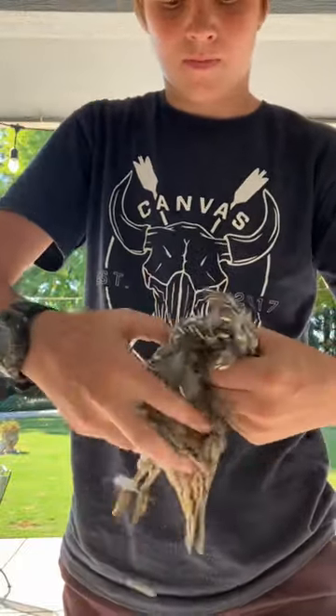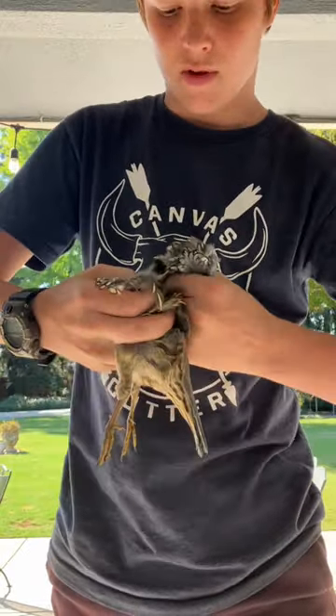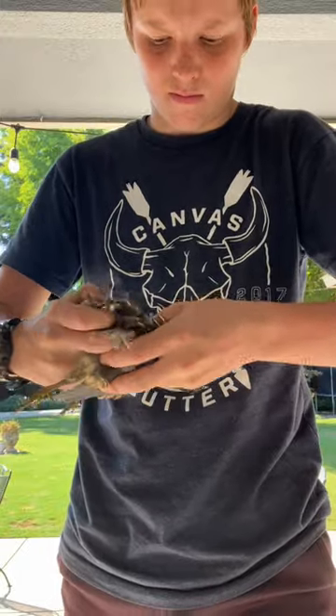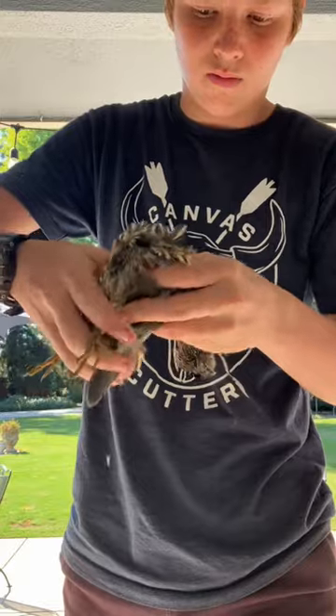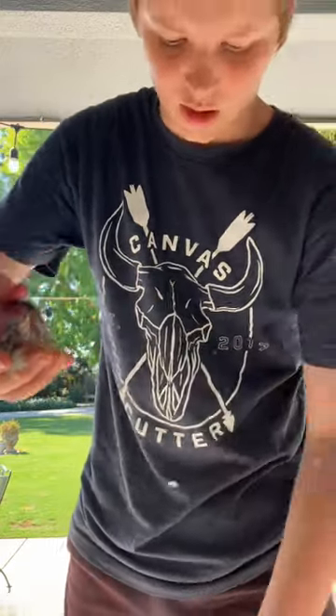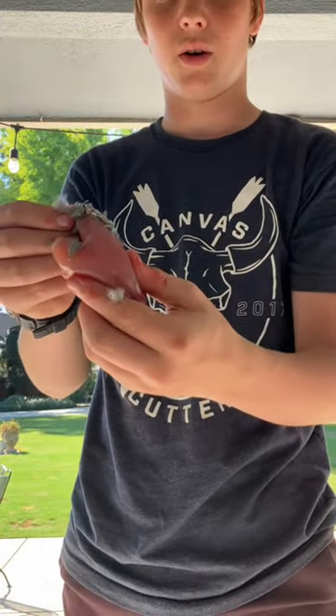Then you're going to put your thumb in the chest cavity and pull on the neck and head. Come around and then pretty much just unfold it like that. You've got your breast. That's how you clean a valley quail.